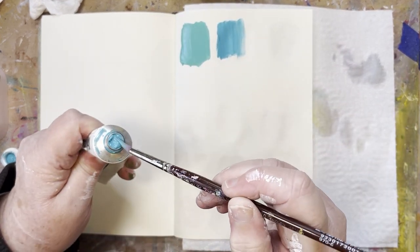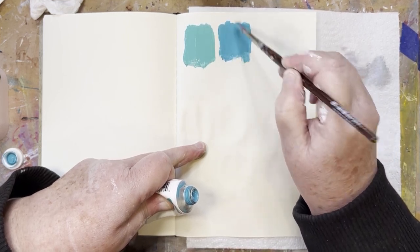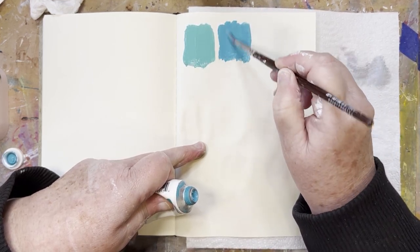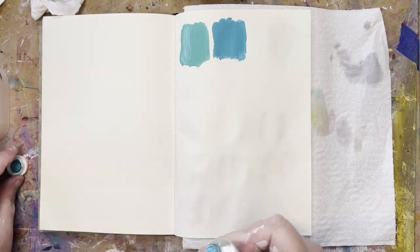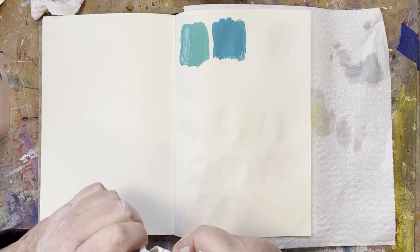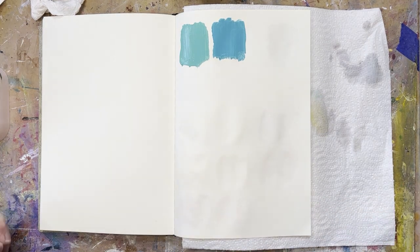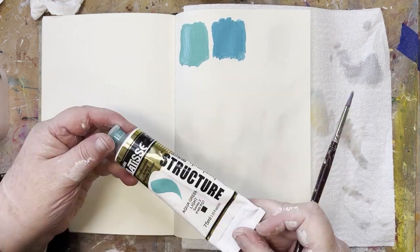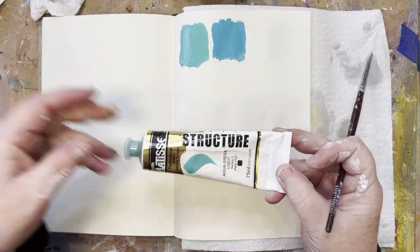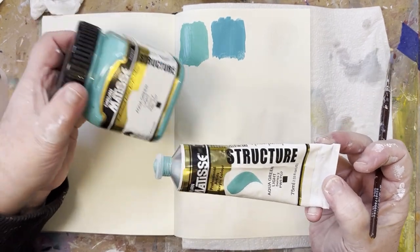You can tell it's a much heavier body paint - it's quite creamy compared to the Liquitex. One is never better than the other, it's what you prefer to paint with in the end. There's no doubt Golden paints know what they're doing at Golden. This is the Matisse Structure - exactly the same color, just this one is a tube and that's a tub.